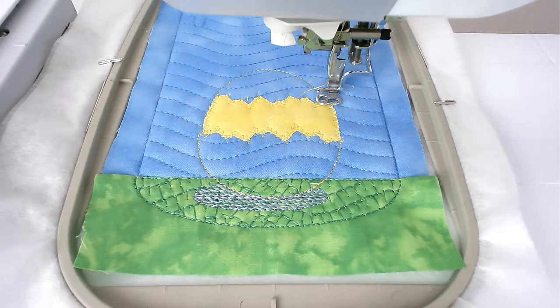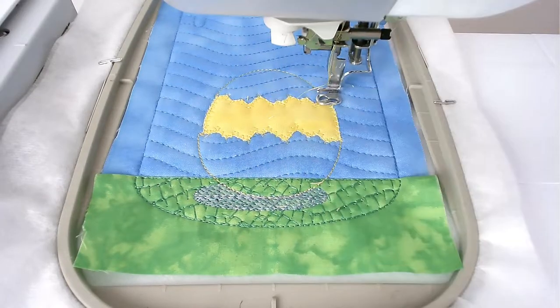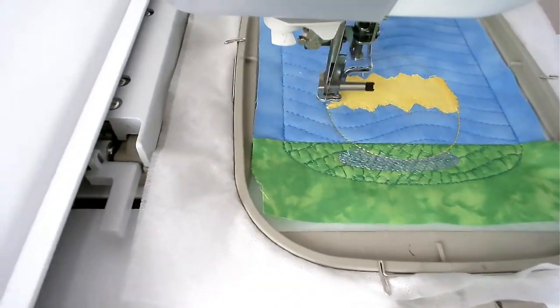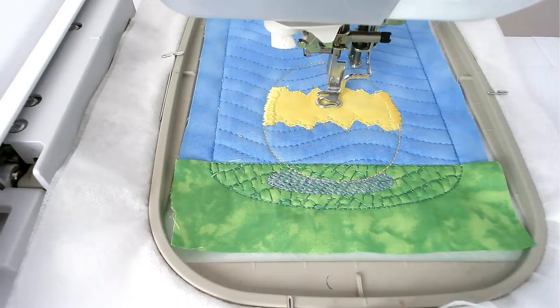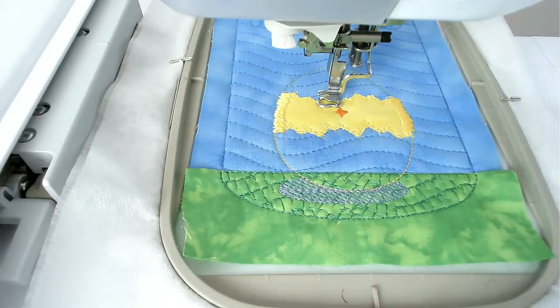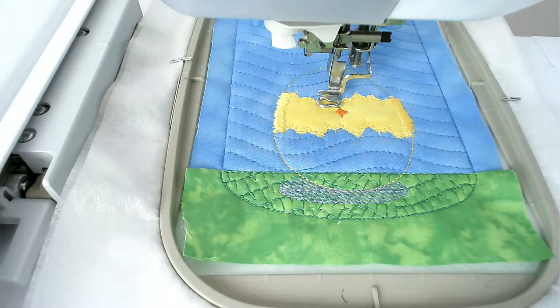Next stitch round number 10 and that's going to do the satin stitch on both edges of the chick. Load your thread colour for the beak into your machine — I'm going with orange — and then stitch round number 11. Load your thread colour for the eyes and the birds into your machine — I'm going with black — and then stitch round number 12.